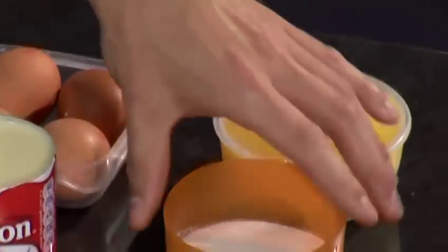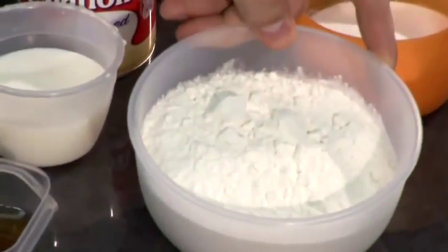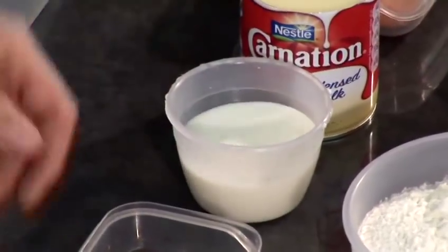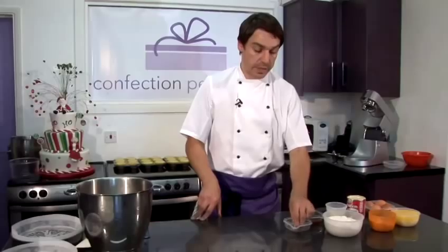We've got 250g of soft butter, 150g of caster sugar, 300g of self-raising flour, 4 eggs, 1 tin of condensed milk, 100ml of milk, a shot of spiced rum and half a nutmeg.